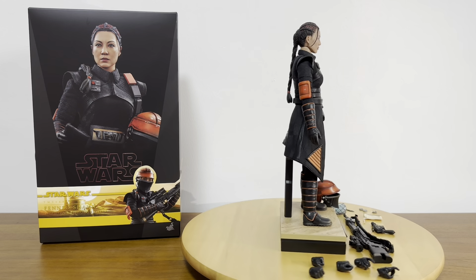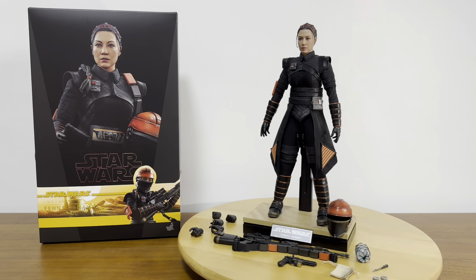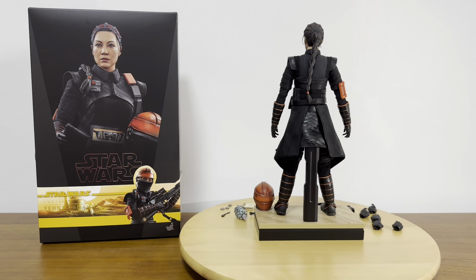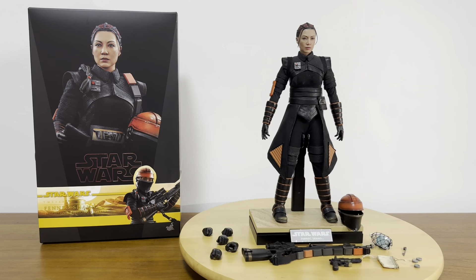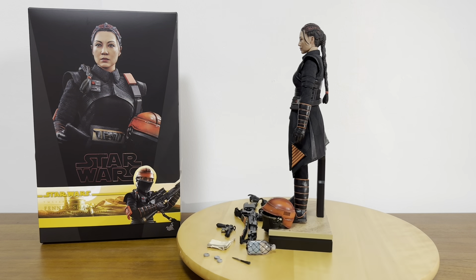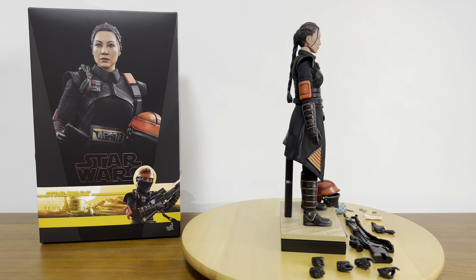Before I move on to the rest of the video, I just want to quickly mention that once again I'm able to do this video under natural lighting and natural sunlight in the day. It's always hoped that it is a better and more enjoyable viewing experience for everyone.